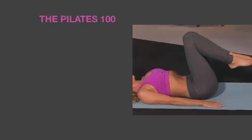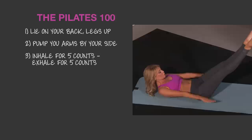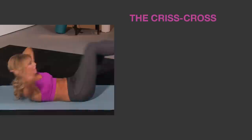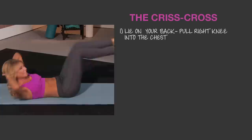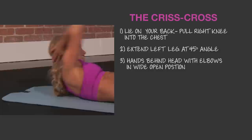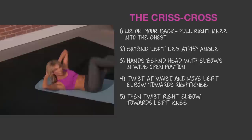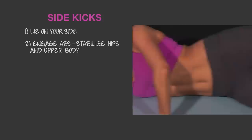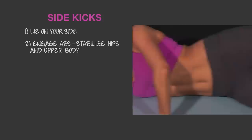If you want to get in shape and look like a star, try these Pilates moves we saw today. The Pilates 100: lie on your back, legs up, and pump your arms by your side as you inhale for 5 counts and exhale for 5 counts until you reach 100 counts — repeat 6 times. Criss cross for the tummy: lie on your back, pull your right knee into your chest with your left leg at a 45 degree angle, put your hands behind your head, elbows stay open as you twist from the waist moving your left elbow towards your right knee and your right elbow to your left knee — do this 10 times slow and 10 times fast for 6 sets. Lying side kicks: engage your abs to stabilize your hips and upper body while kicking one leg to the front and then to the back — do just enough reps to feel the burn but not to full exhaustion, then repeat on the other side.